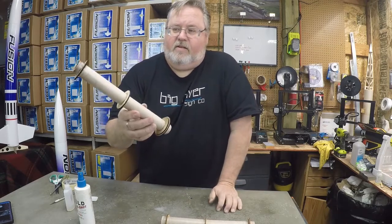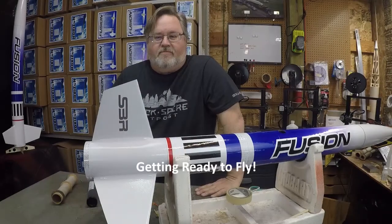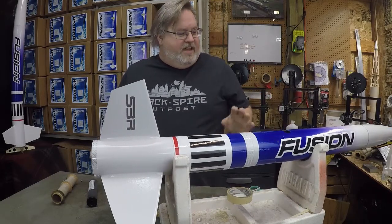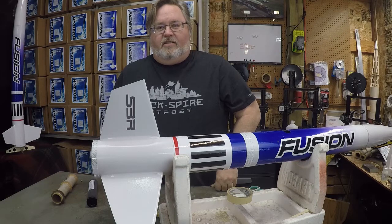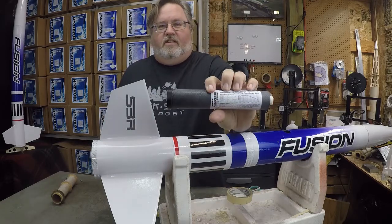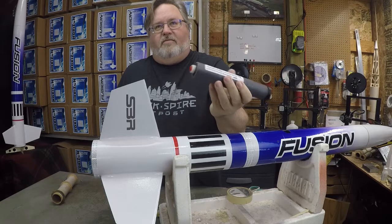It's time to prep this thing to fly. We've got all our parachutes attached, rail buttons are on, decals are on — the rocket's finished. We're going to load a motor now, pack some ejection charges, take it out to the field, and go fly it. Here's our motor — it's an Aerotech I-140 DMS motor, disposable. We don't have to worry about casings, we can just fly it and throw it away.